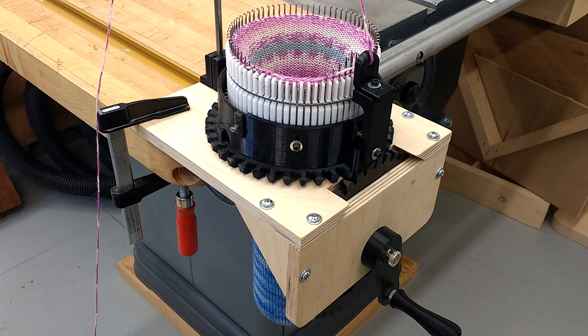Hello. This video is to show you my design for a 3D printed circular sock knitting machine, otherwise known as a CSM. This is based on the vintage metal machines that were around in the early 1900s, like the Auto Knitter or the Laguerre. This video is not intended to show you how to make a sock — it's just showing you how this machine works and how to build it.